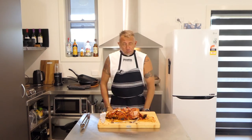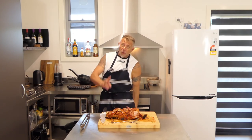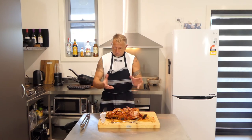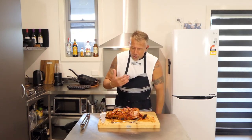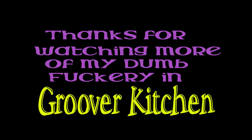Thank you very much for watching. It's been a labour of love. Awesome. Catch you next time - I'll do something a bit fancier. But that is nice. Meatloaf - who knew?